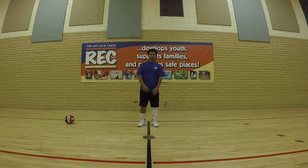Hi, this is Cole Jayden and we're going to run through some basic setting drills for you guys to do at home.